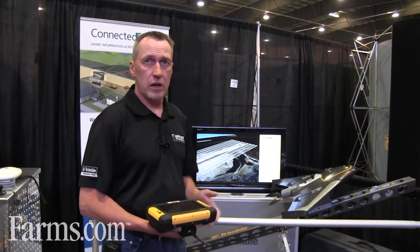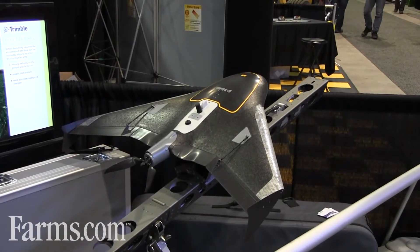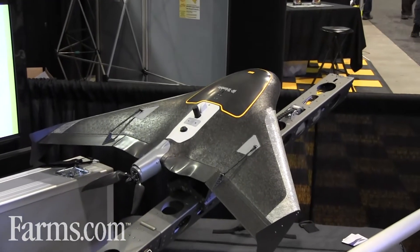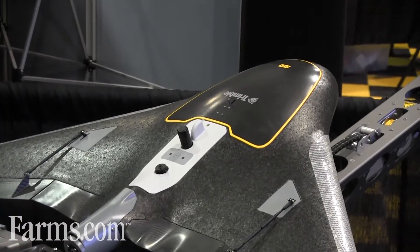The UX5 is an agricultural drone or UAV — actually we refer to it as a UAS, it's a complete system. The system includes the tablet control, the software, the UAV itself, the launcher, and the Trimble Business Centre processing software, the photogrammetry module.